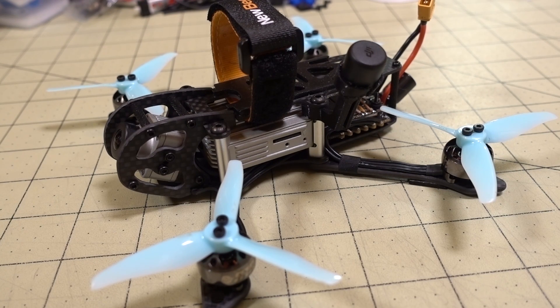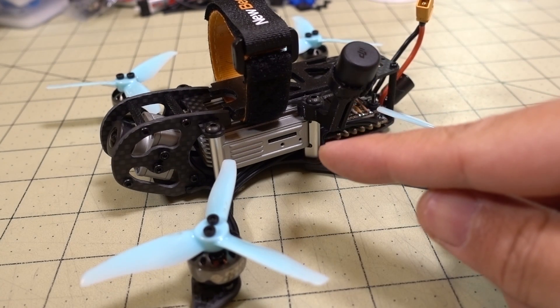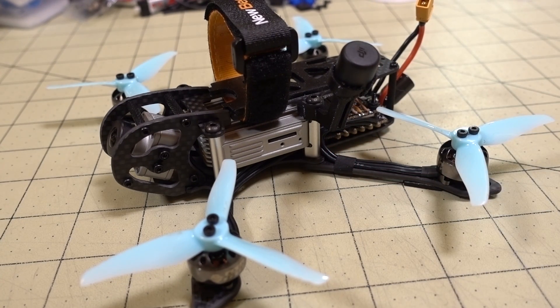Alright guys, so if you're looking to do a DJI build on a 3-inch, this is the frame that I recommend, and I'll talk about how I put this together. The DJI builds are generally easier than analog builds because the air unit pretty much is your video transmitter and camera, and it's like one unit, so it's pretty easy to assemble.